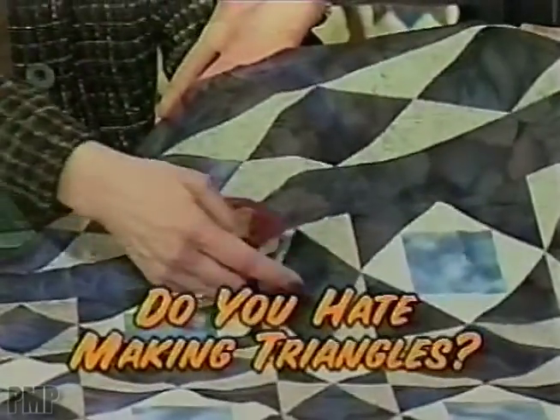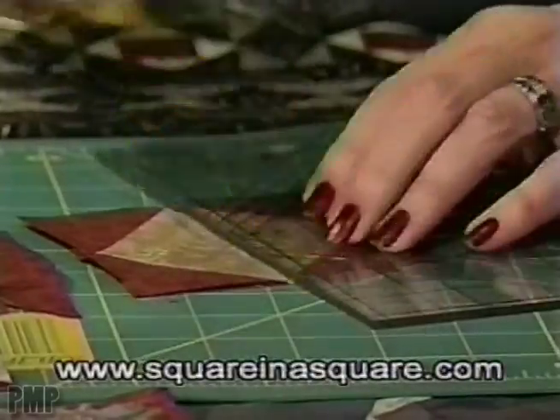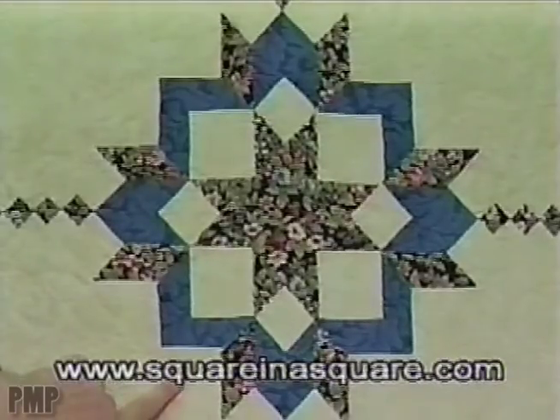Do you hate making triangles? Well, you'll never have to cut or sew a triangle again with Jody Barrow's new square-in-a-square technique. First-time quilters or seasoned pros can take advantage of this simple, easy-to-learn technique.